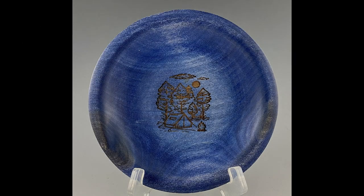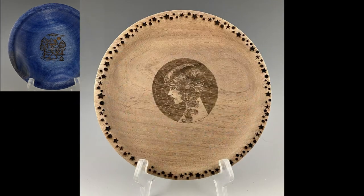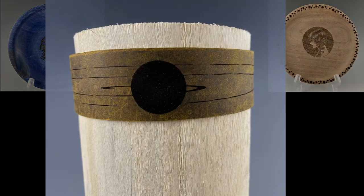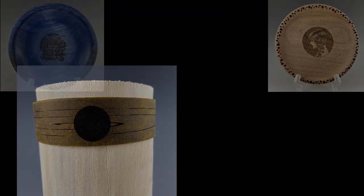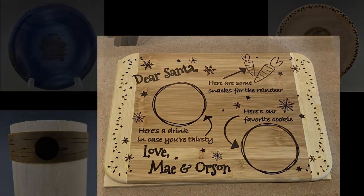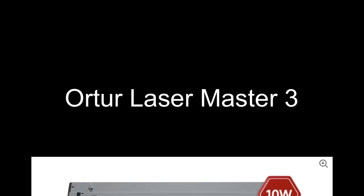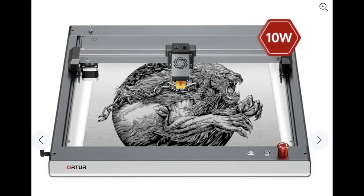Hey everybody! This is going to be the first installment in a Tuesday Tool Time review. Today we're going to be looking at a laser engraver — this is the Artur Laser Master 3. I'm going to show you some of the things you can do with it, focusing on what you can do in the world of woodturning, since that's mostly what I do. So let's get started.